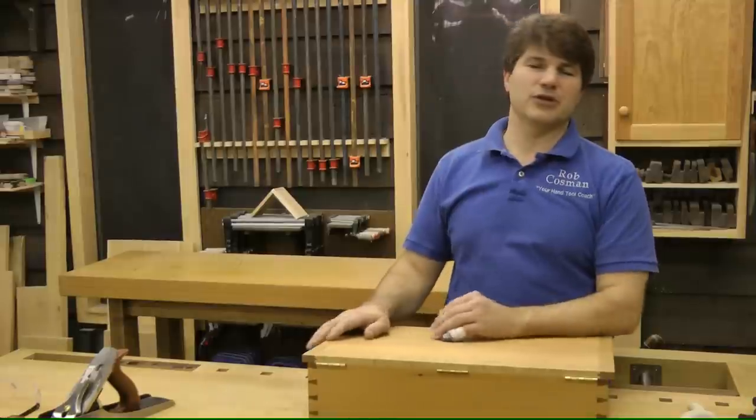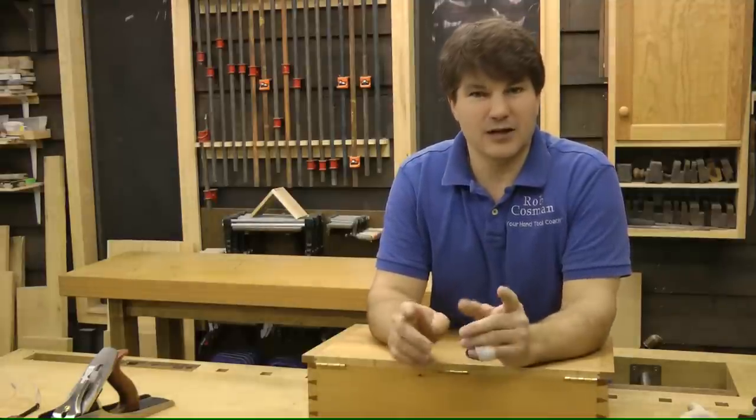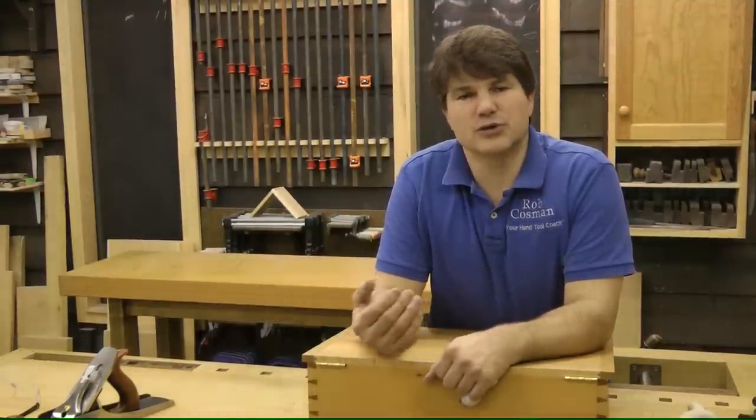This will give you an opportunity from your living room to be schooled in the use of both hand tools and power tools that you can then take into your shop. Speaking of shop, there is something that has to be considered the most important tool in the workshop, and that is your bench.